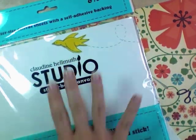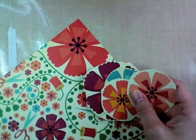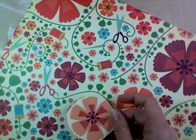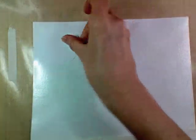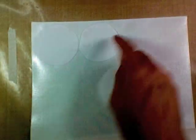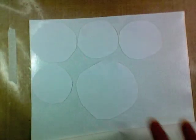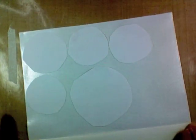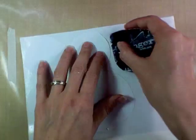To create this necklace we're going to be using Studio sticky back canvas and a piece of Cosmo Cricut scrapbook paper. The first step is to cut out these large flowers from the scrapbook paper — just cut little circles, cut out your favorite ones. Then we're going to take a piece of sticky back canvas and go on the back of it, so I'm going to peel off the backing, and just begin layering the flowers face down directly into the sticky side of the sticky back canvas.